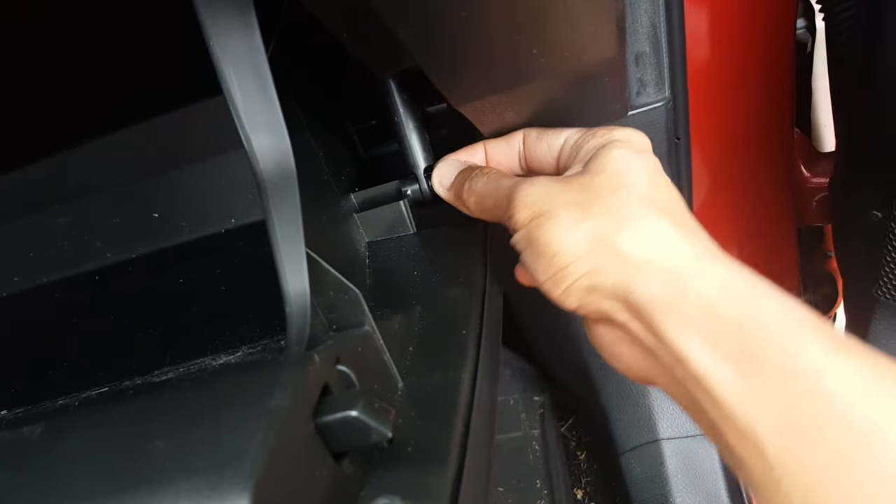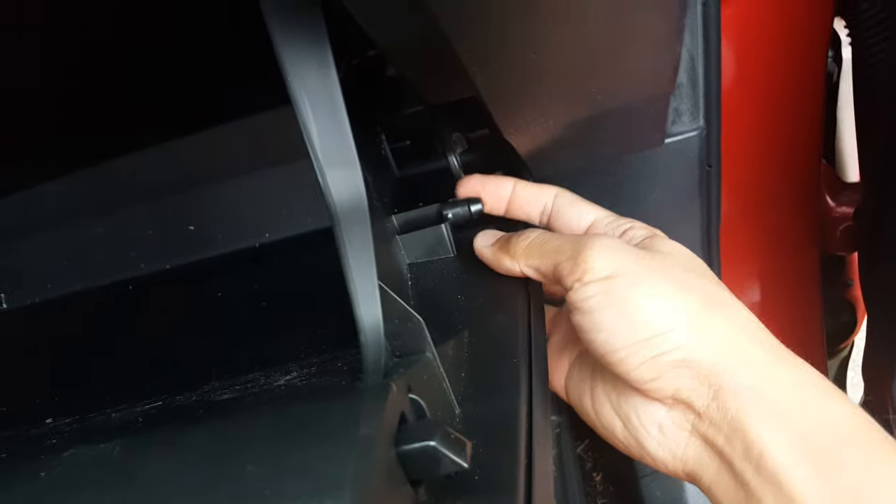You can squeeze it and pull it down, just like this. And then over here — if you have a flashlight you can see the notch right here. So basically you squeeze this side, take it off, and squeeze the other side, and pull it down.